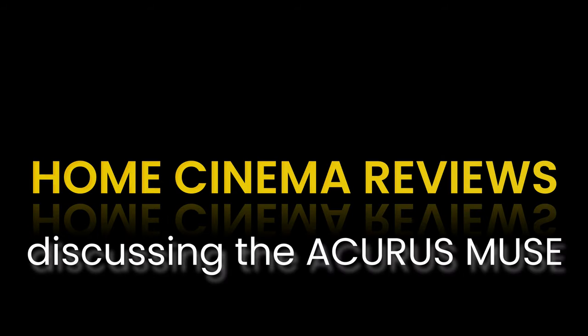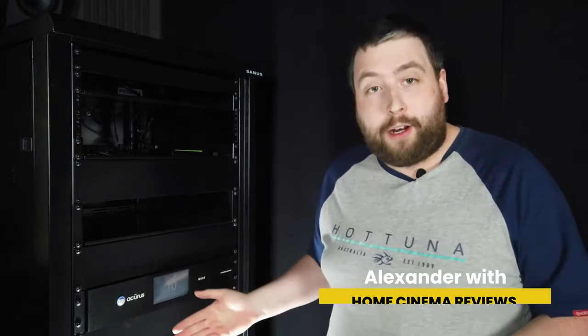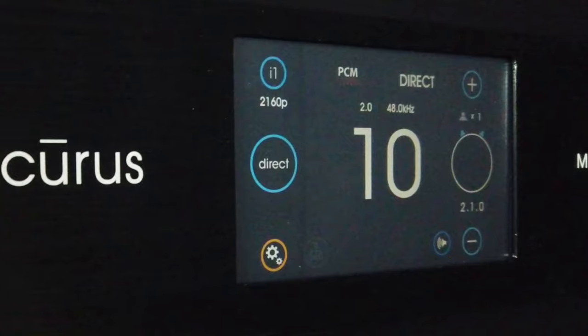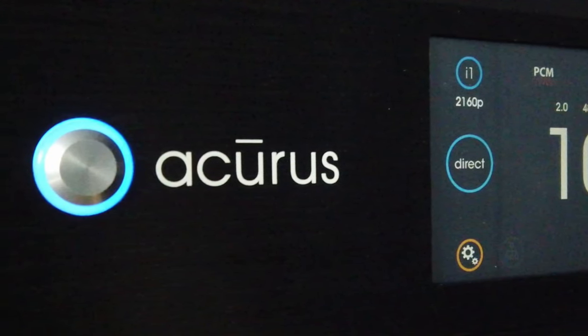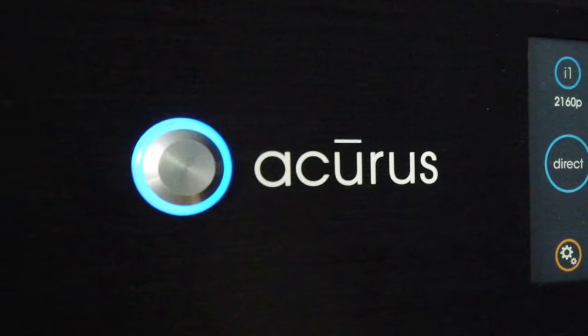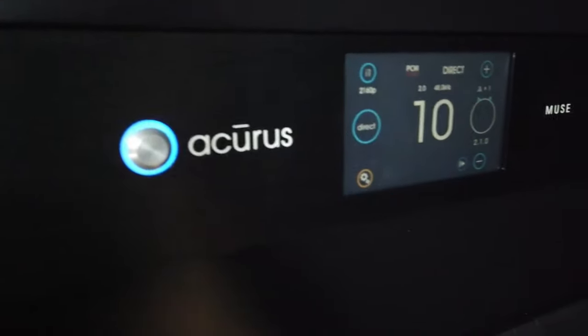So if we make our way down the AV rack we get to the heart and soul of the home theatre system, and that's the AV processor. In this rack I've got an Acurus Muse immersive processor. I've only had this for about three or four weeks now but so far I've been really impressed with it. In fact it's probably the best processor I've ever owned, reviewed, or seen in any other home theatre I've been to. It's amazing.